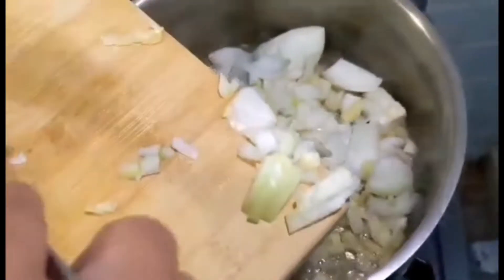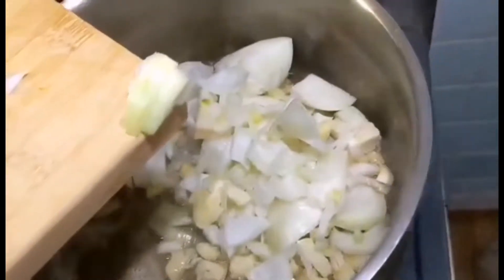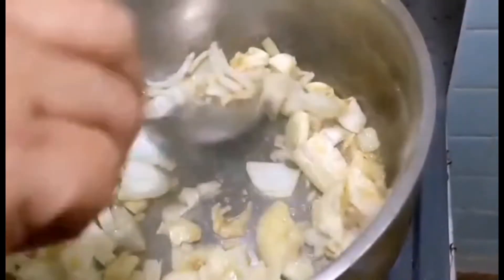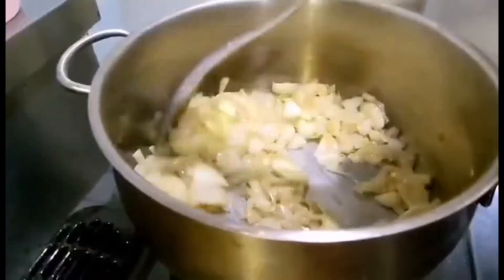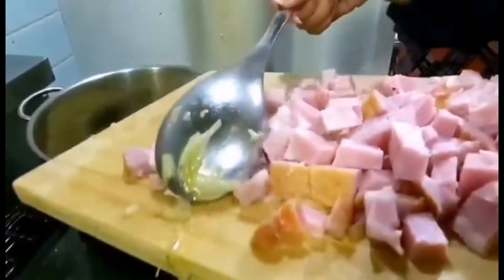Let's start to sauté the garlic and the onion. Let the onion sweat but not brown the garlic. Next, put the bacon.